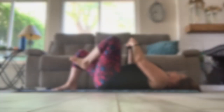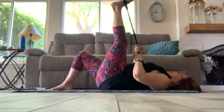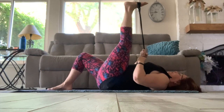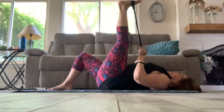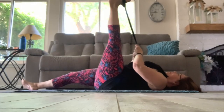Now taking that strap under the left foot into a hamstring stretch. Stretch and release, stretch and hold. You can choose to take that right knee down straight with that leg to accentuate the stretch. Just hold that position. Stretch, stretch, and hold.